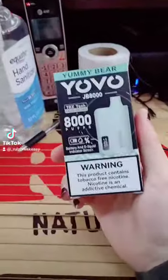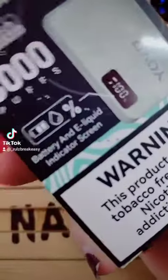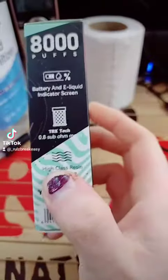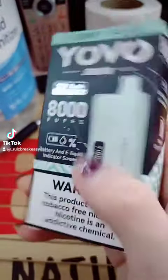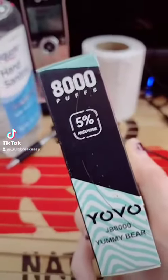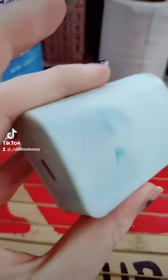Let's talk about it today. I got a sample from YOVO — it says it has 8000 puffs with an LED on it. The flavor I'm going to be trying today is Yummy Bear. Let's see, this has got a 28 sub-ohm resin-like surface and typical five percent nicotine. All right, let's open it up.